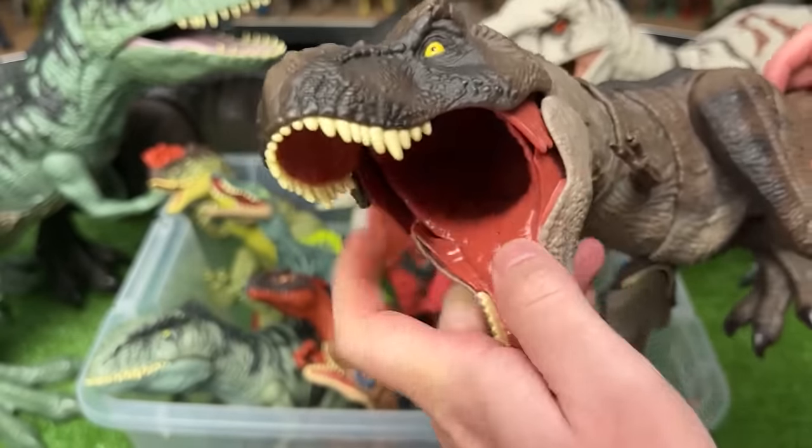The newer Dilophosaurus is a bit smaller but has an action button on its tail to activate the frills and open the jaw in the front. The older Dilophosaurus figure, I believe from the first Jurassic World movie, is a bit bigger, has battle damage on the side, and you can use the tail to move its neck.